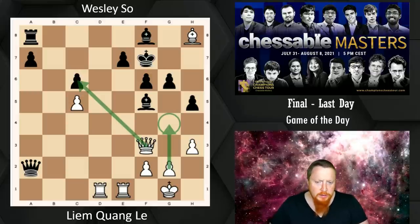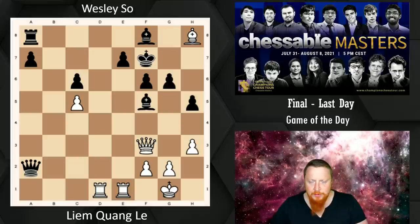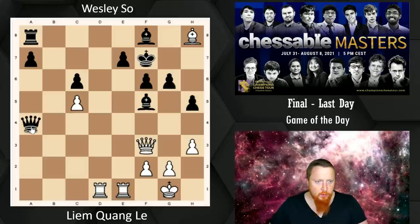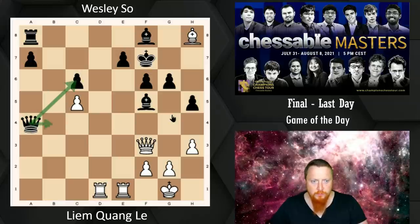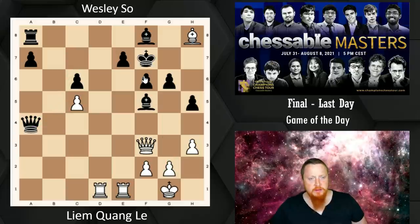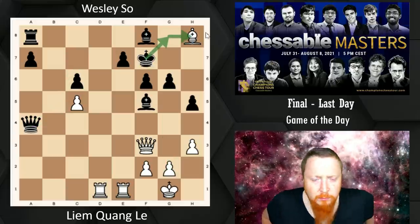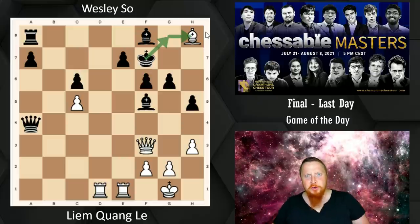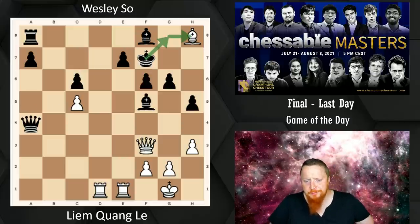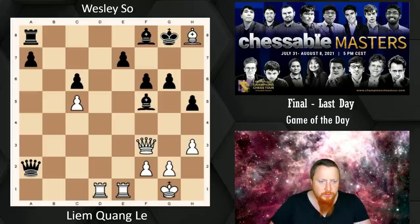This is where Black starts to go wrong — he plays the normal-looking King G8. But as David Howell pointed out in the commentary, the move Queen A4 is much better, defending those two threats: defending G4 and defending C6. We can pick that Bishop up at leisure, and I don't see what White can do in this position — he's done everything he can. So King G8 allowed this counterplay with G4.